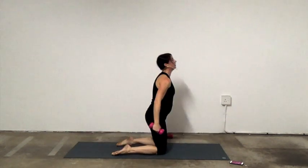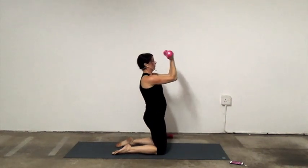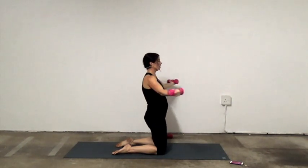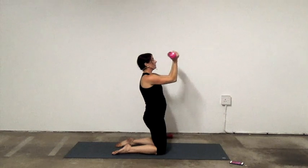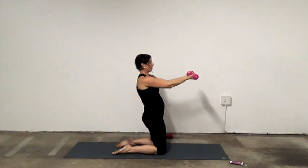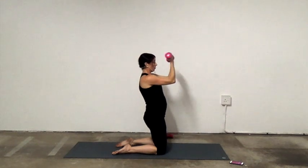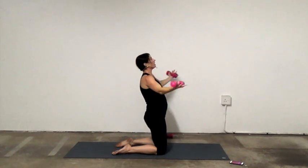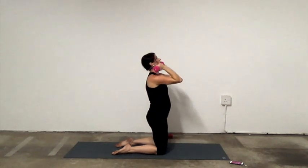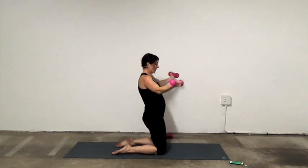On the knees again. Lift, bend, extend, open — keep those elbows at shoulder height. Squeezing, engaging the glutes, not squeezing the weights. Control. Keep those elbows shoulder height, don't let them droop — keep them up. Ten seconds. Navel to spine. Little break.